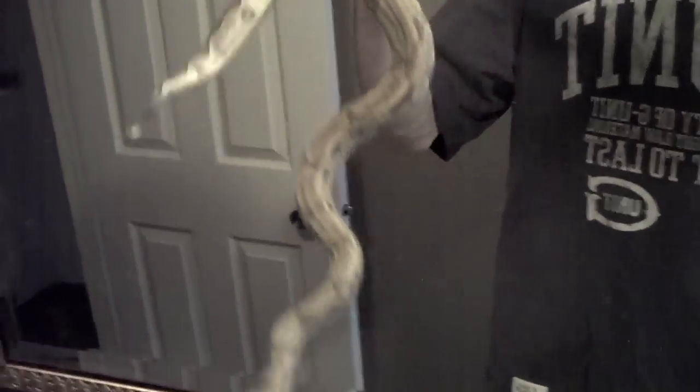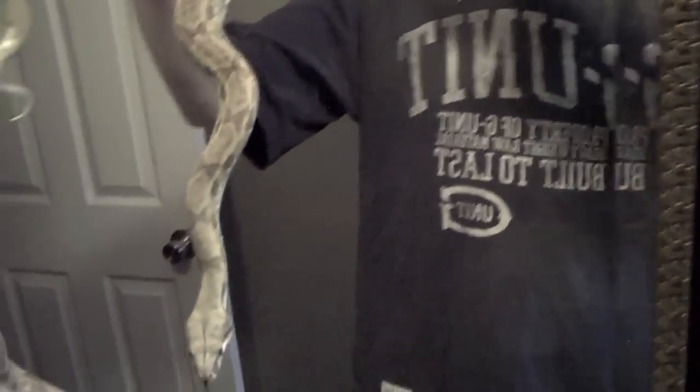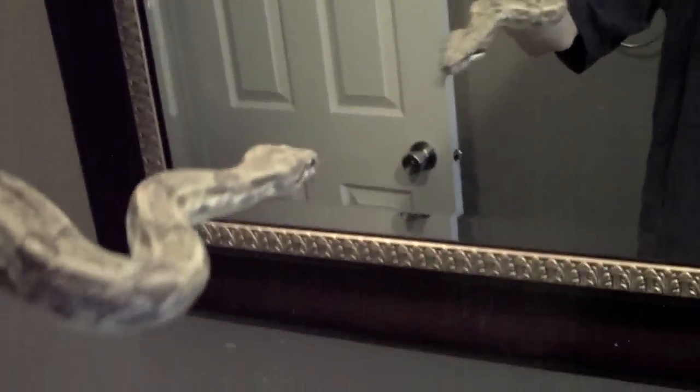She's a 2008 ghost boa female. She's not huge or anything but she's got some fair size to her — maybe she'll be ready to go in a couple years.